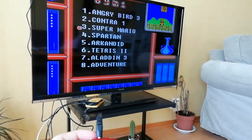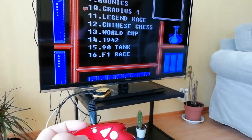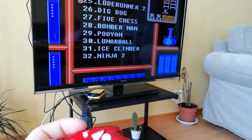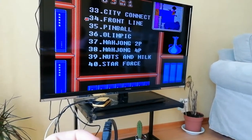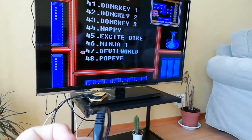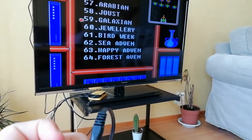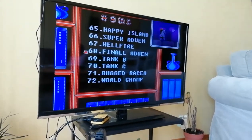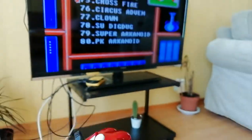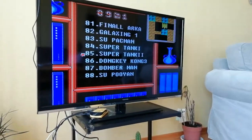So we've got Angry Bird, Contra, Super Mario, Spartan Ark, Tetris, Aladdin — a bunch of stuff. Galaga, Kung Fu, Bomberman, Ninja 2, Ice Climbers, Pinball, Donkey Kong — three Donkey Kong games — Excitebike, Ninja, Pac-Man, Othello, Formatan, Arabian, Jewelry. There are 89 games in this little tiny thing. We're going to see how it performs in a second and the controls are very accurate.